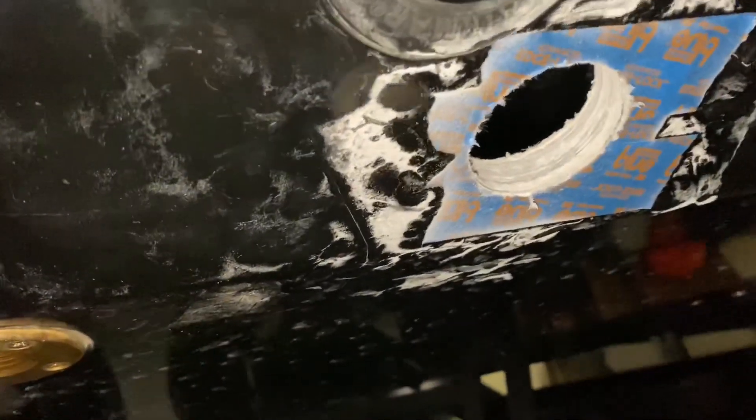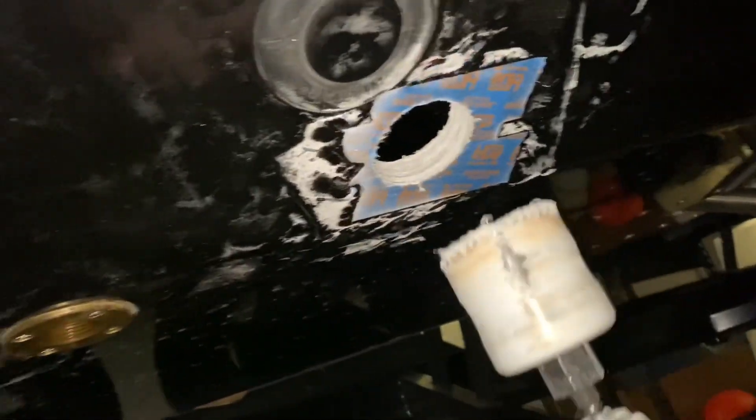I decided to put a mask on because there was a lot of dust coming up. Anyway, we're through. There's a little bit of ragged edge right there on the top — I'll carve it off with a knife. But that gives you an idea of how thick the hull is right there.